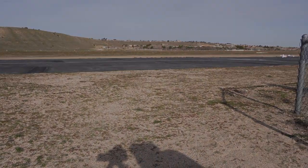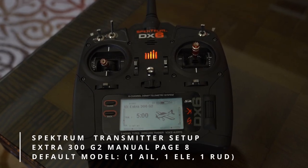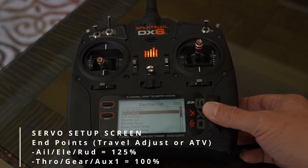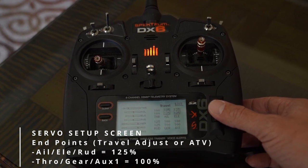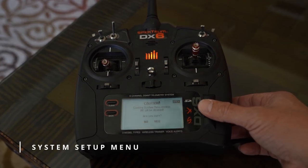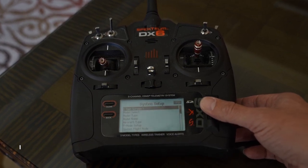Page 8 of your Extra 300 G2 manual has your transmitter setup. Select a basic default model with one aileron, one elevator, and one rudder. Make sure that you go to your servo setup page and that your travels are set to 125% for aileron, elevator, and rudder. Aux 1, gear, and throttle need to be set to 100%. Enter the system setup menu and find the aircraft type.